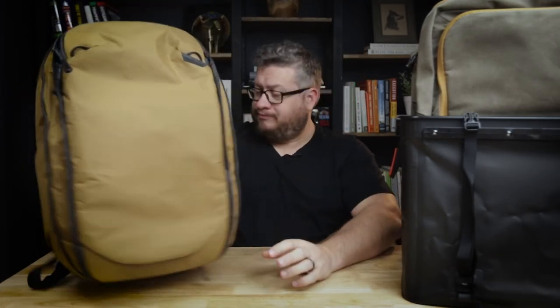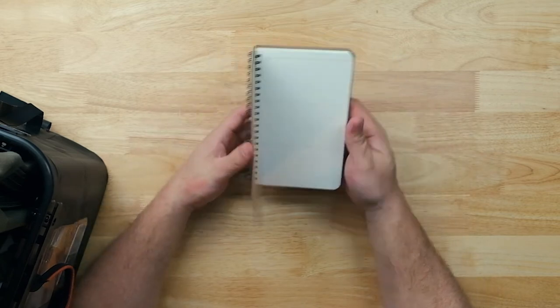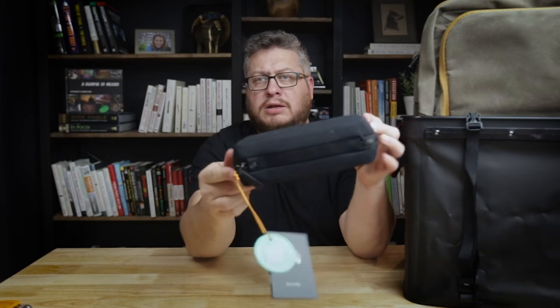This is a Field Notes 56-week planner. I've got my own system for to-dos, but I'm going to test this one out in the coming year — see your whole week laid out Monday through Sunday, take notes, add to-dos. It's a good little size to take with you all the time. Also got the Huckberry Field Notes notebooks — a collaboration with Field Notes founder Aaron Draplin. These are limited edition and just nice to always have in a bag so you've always got something to write in.